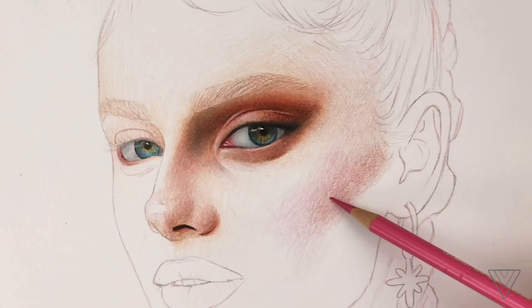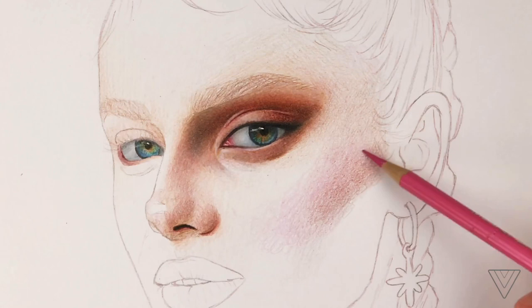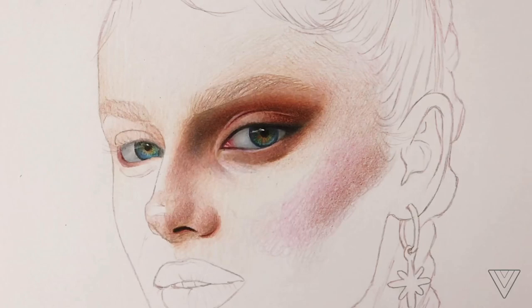When you're working with colored pencils, they have a small point — it's not like paint where you can just cover large areas all at once. You can't really do that with colored pencils, and it would make you feel overwhelmed like you have so much to do, and we sometimes tend to rush it that way.